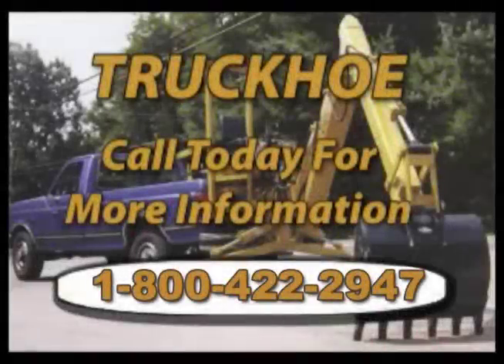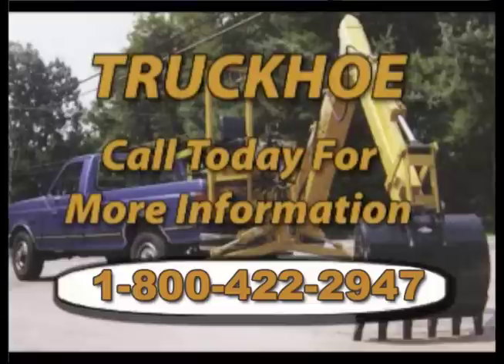Truck Hoe. The affordable, transportable, and powerful alternative to conventional backhoes.